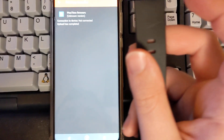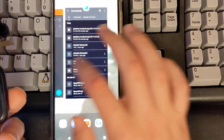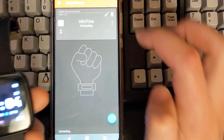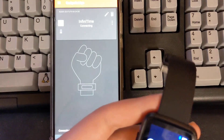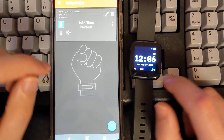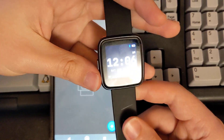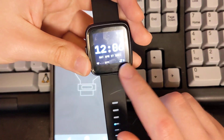As for time, let's try syncing this. Go back and then connect. And it's synced up — 12:06 AM, April 17, 2021.